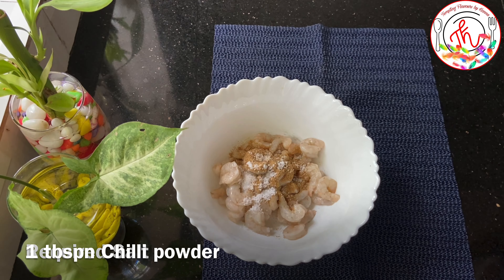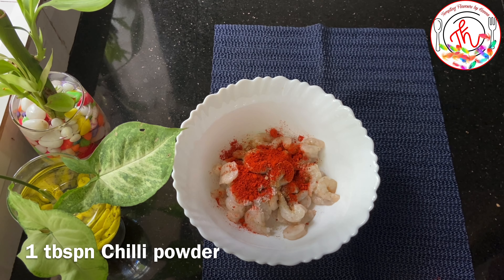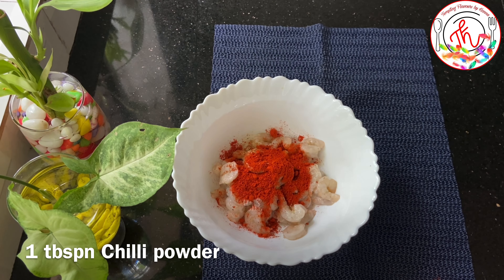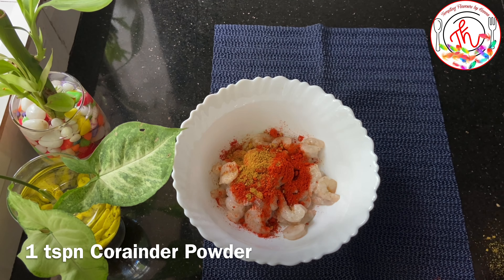We will make the spices — we will make 1 tablespoon chili powder. I use 2 tablespoons, and also 1 teaspoon of Kashmiri chili powder.